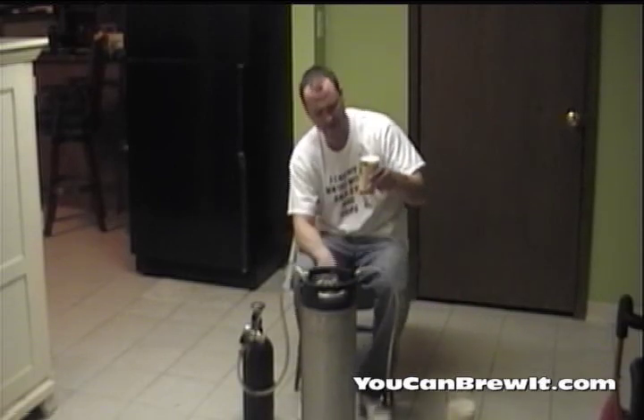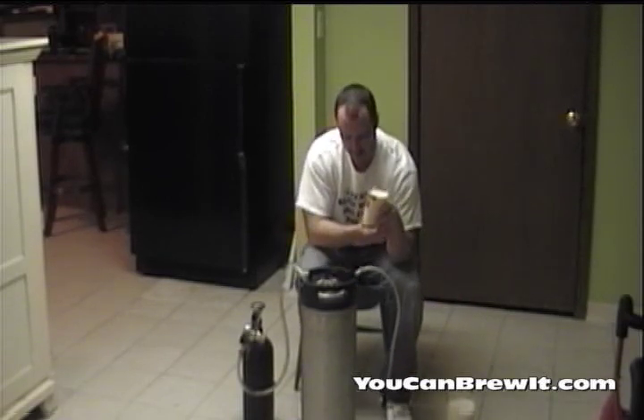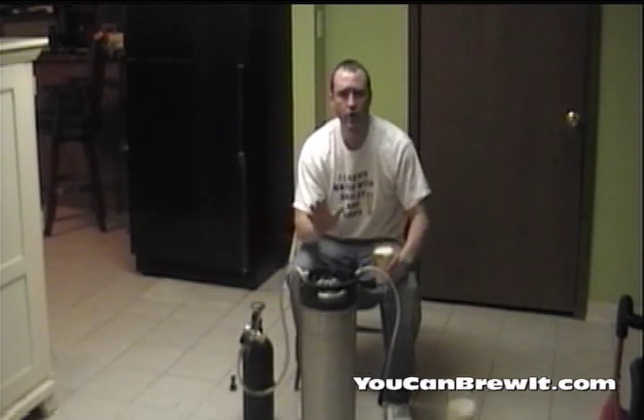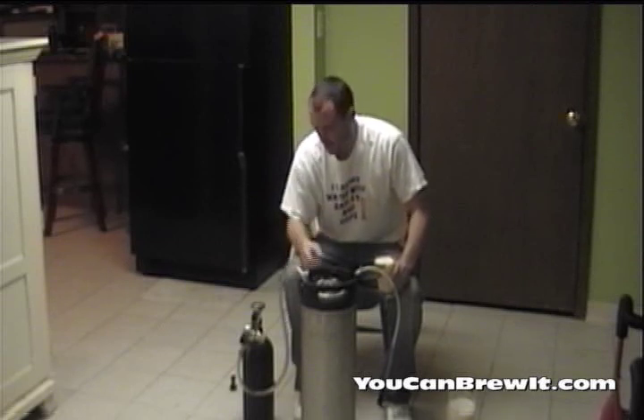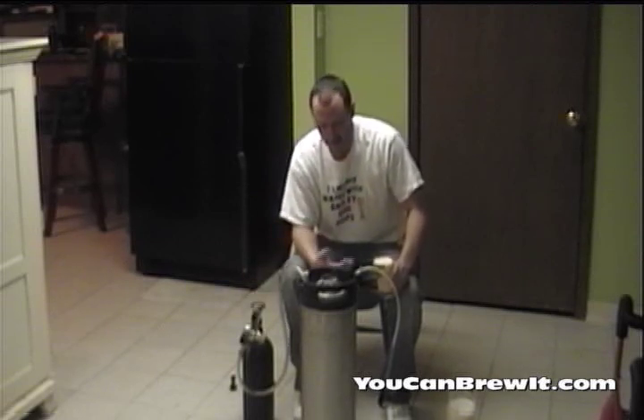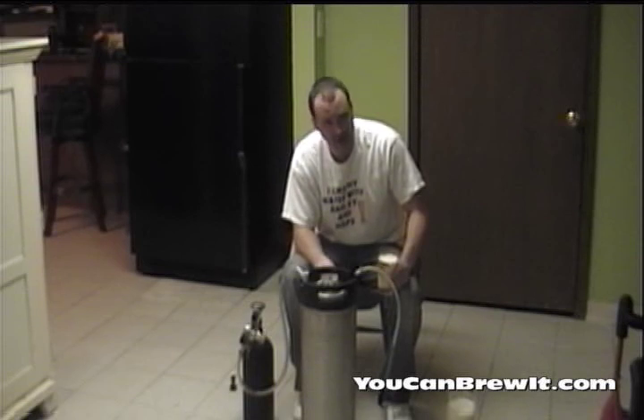It comes out a little foamy at first, but it will settle down. And there you go — you have force carbonated your beer through a corny keg using your CO2. It takes about 24 hours and the beer comes out delicious every time.